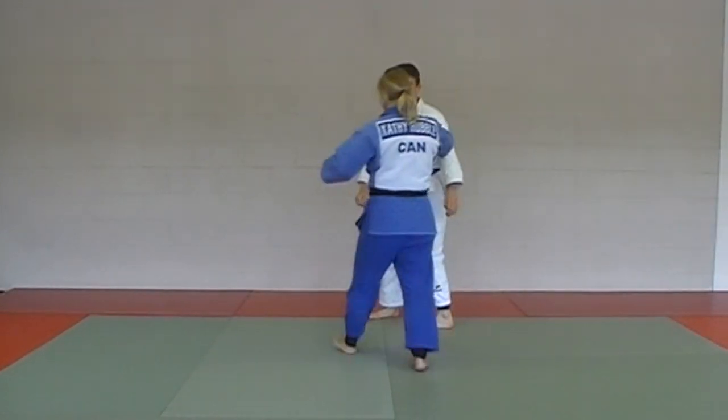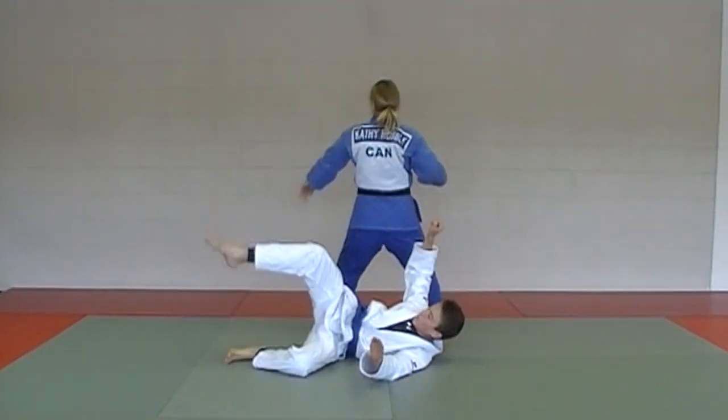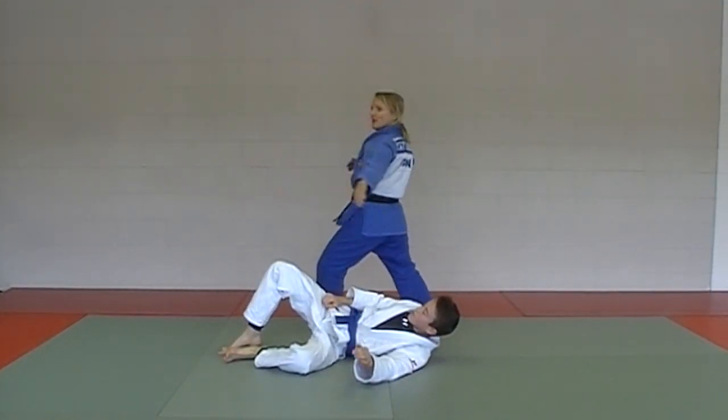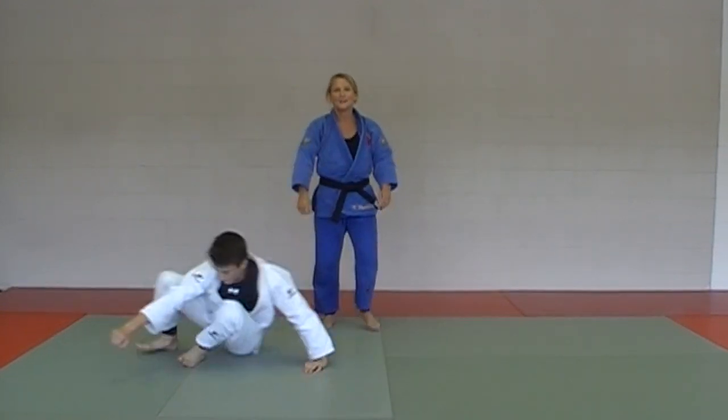A little easier to see from the third angle: tori just forces with this hand, the uke behind, and the uke does the fly and the flop — tsukui nege.